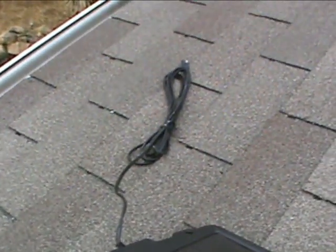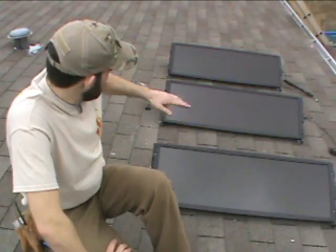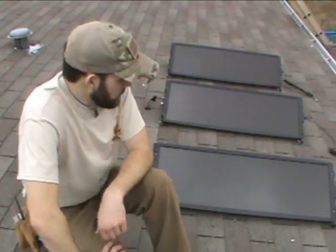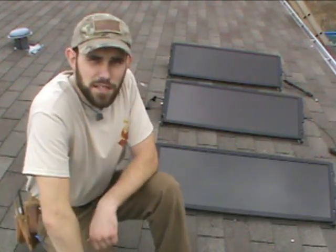Here in a minute I'll show you how to run the wire down from all three panels once I get this bolted into place with my hardware. Now we've got the panels put into array there, and all that's left is to take and connect the wires to the three-way adapter that I'll show you in just a second.